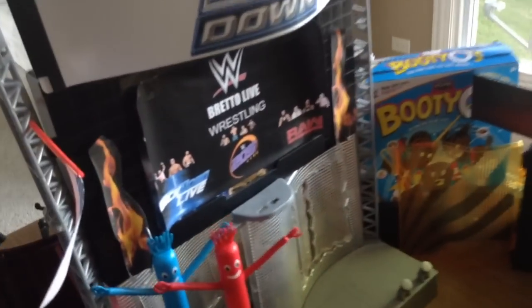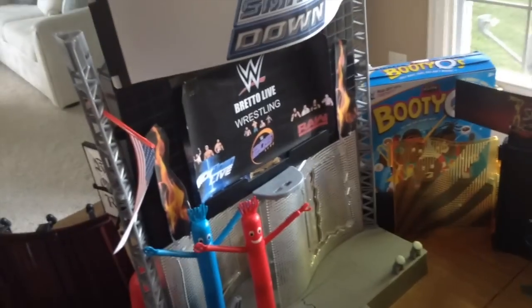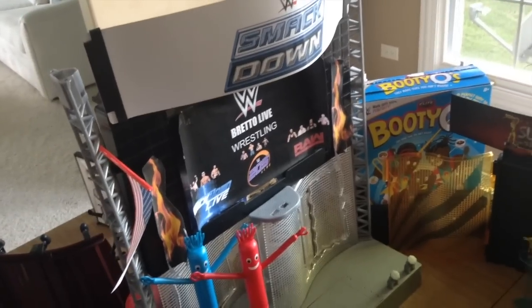That has been the Brettolive WWE action figure room tour. If you enjoyed this video, definitely check out my others for more in-depth looks at all this stuff. If you haven't already, make sure to subscribe, like, comment, and share. See you next time — Brettolive is out.